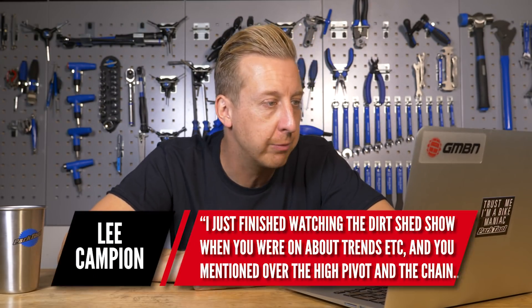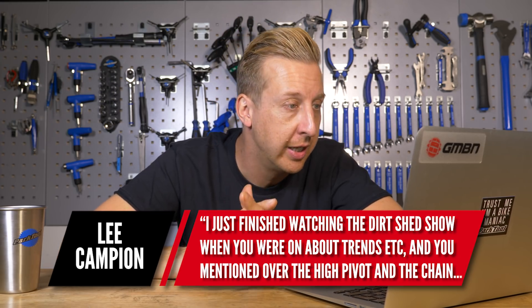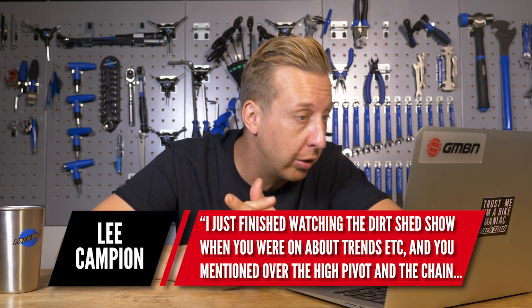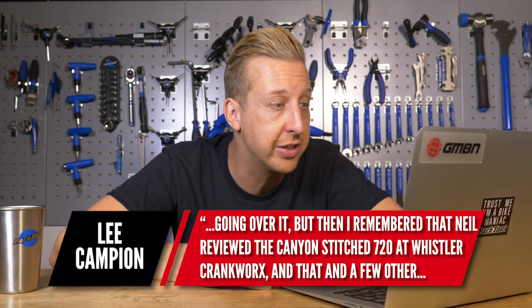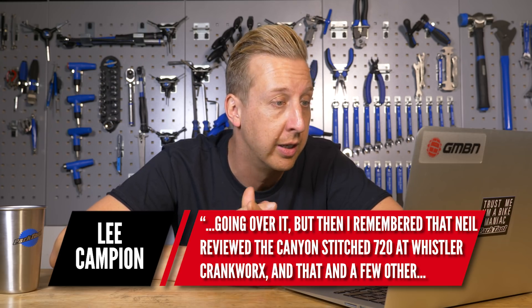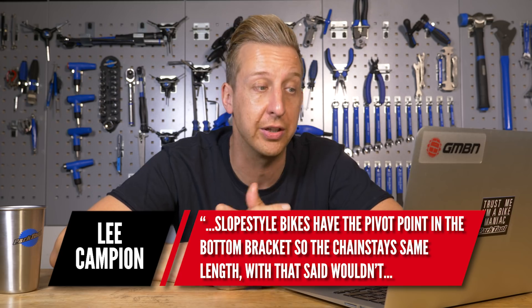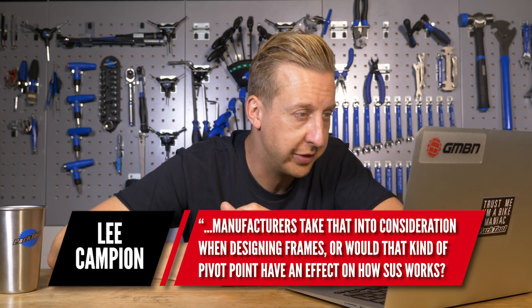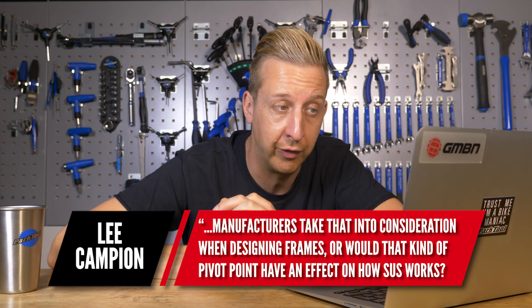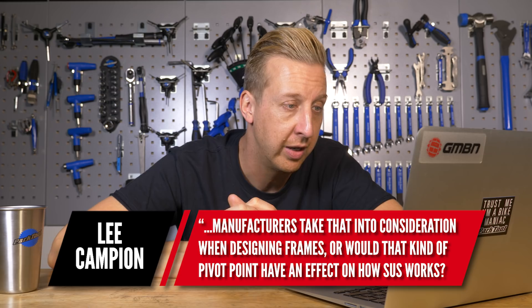Over to Lee Campion. After watching the Dirt Shed Show discussion on trends and high pivot points with the chain going over it, and remembering Neil's review of a Canyon Stitched 720 at Whistler — that and other slopestyle bikes have the pivot point at the bottom bracket so the chain stay stays the same length — wouldn't manufacturers take that into consideration when designing frames, or would that kind of pivot point affect how suspension works and feels?